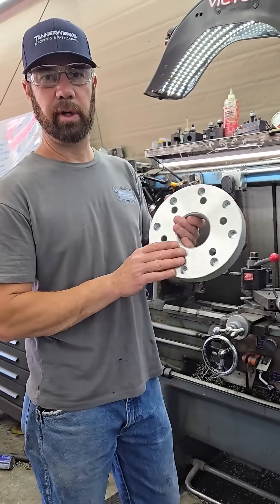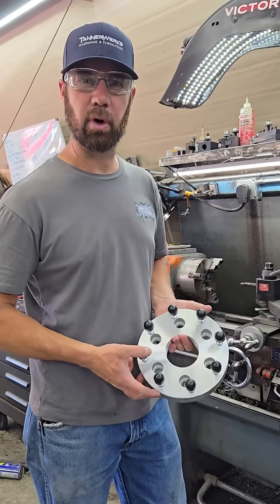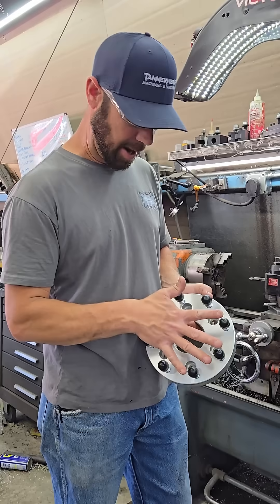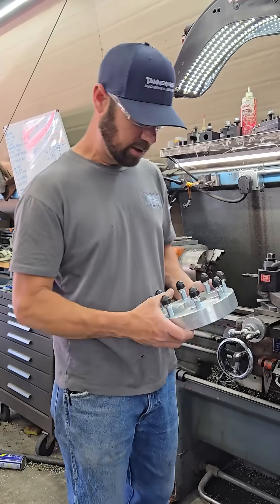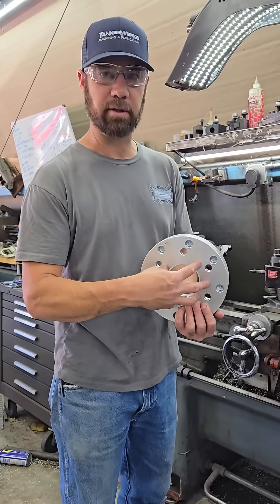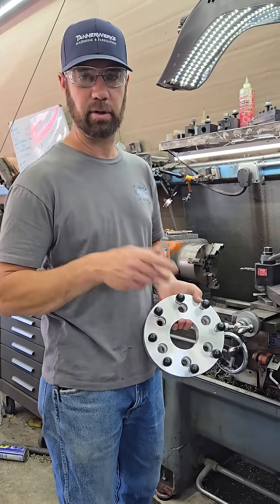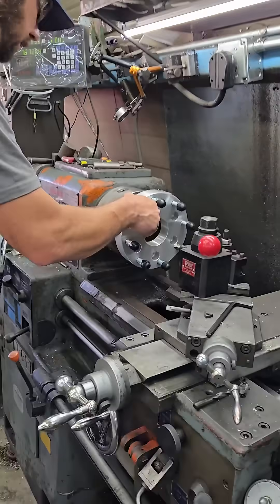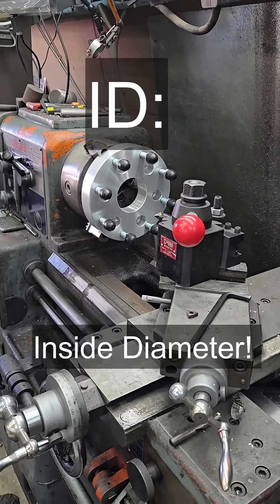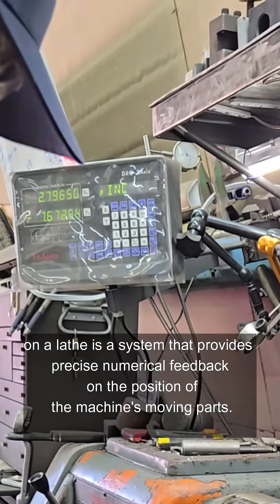Hey, what's up guys? Today we are boring a hub adapter for an older Chevy, late 70s. The customer wants to adapt it over to eight-lug from six. Right now the current bore is 3.075 and he wants it at 3.5 — just over three and a half inches. We're going to load it in the lathe, take a skim of the ID, set it on our DRO where we want it to be, and then get it bored to size.